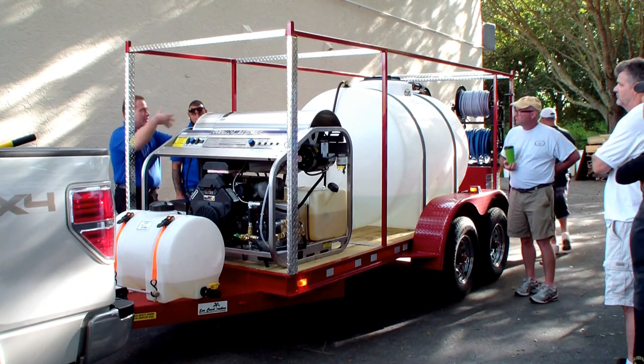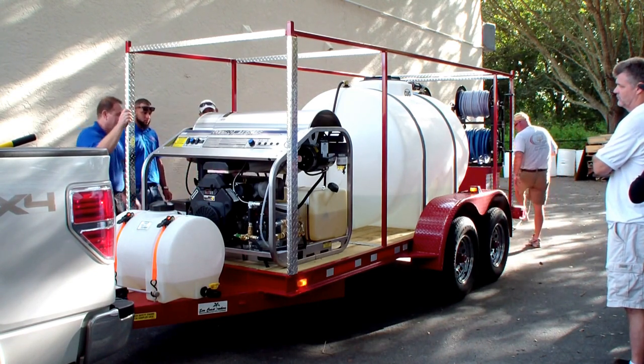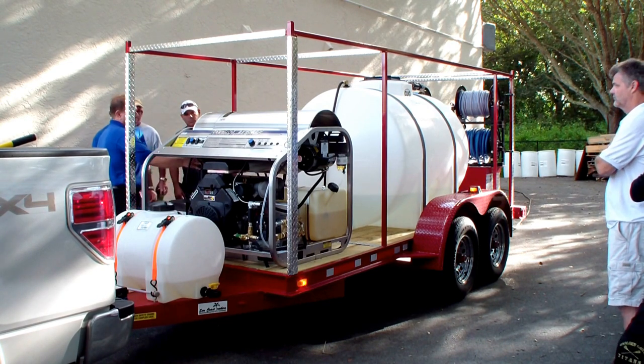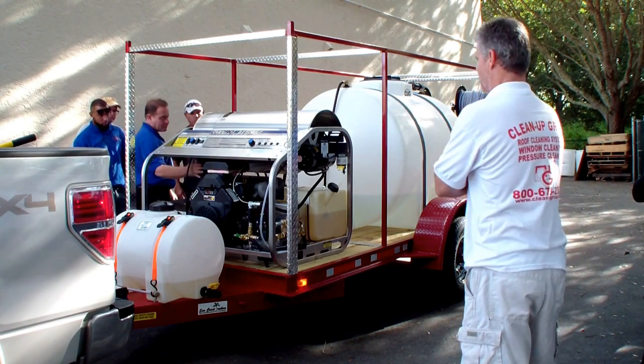You can jump it off your vehicle with a 12-volt charger or a 12-volt system. It's made in California, so it has all the CARB emissions and everything, with canister-type filters on here.